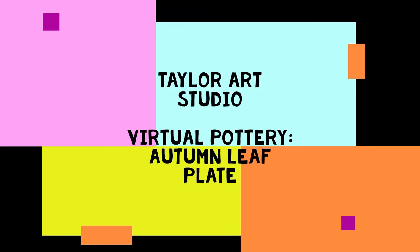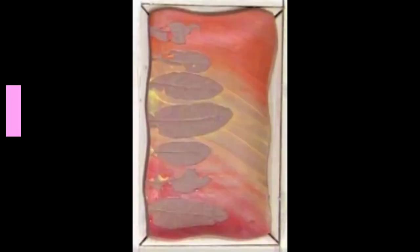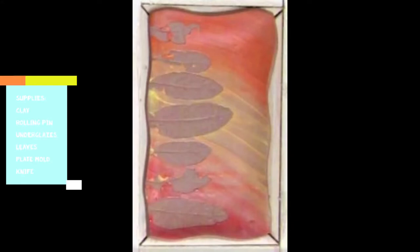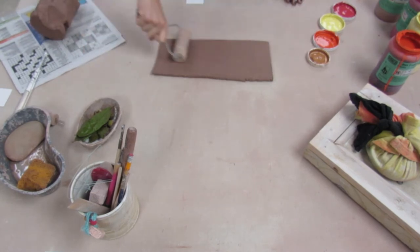Hey everyone, welcome back to another virtual pottery video. Today we're going to make an autumn leaf plate. The supplies you're going to need are clay, a rolling pin, underglazes preferably in some fall colors, some leaves that you find outside, a plate mold, and a knife to cut with. The first thing I did was roll out my slab.